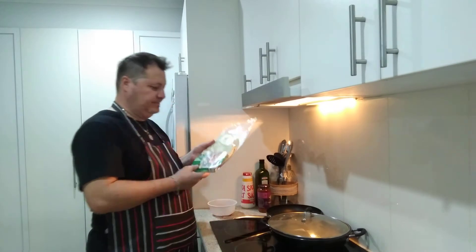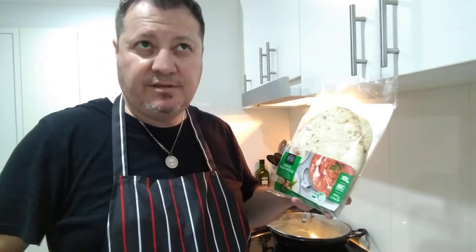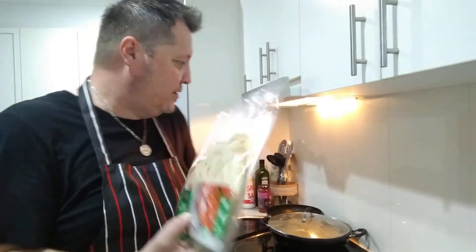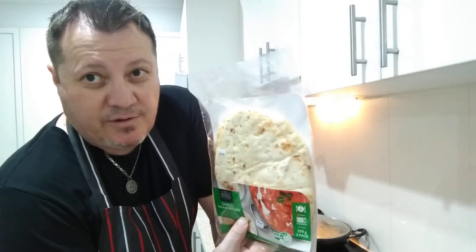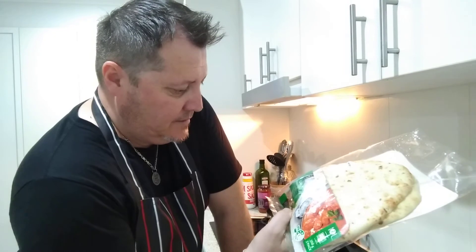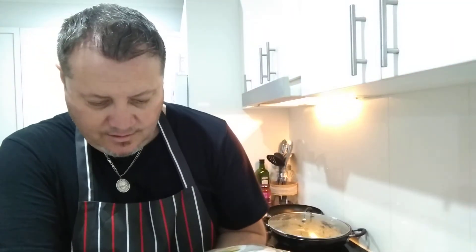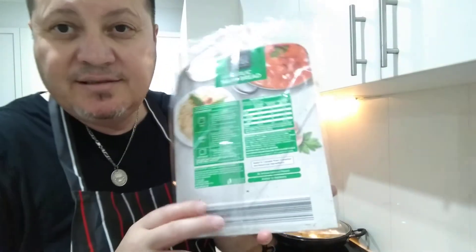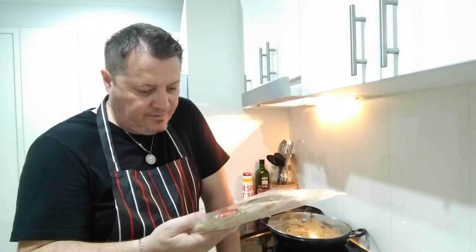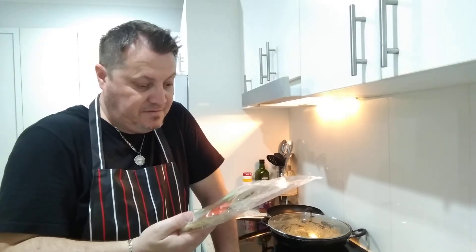Let's get to our naan bread — it's a 250-gram pack. By the way, the Rogan Josh sauce was on special for $3.25 from Woolworths, and the naan is $2.50 for a two-pack, the garlic one. The chicken cost about seven dollars, so for about $12 to $13 you can feed a family of four — maybe $15 with the rice. World Kitchen garlic naan bread — delicious hand-stretched naan made from fire-roasted garlic, perfect to complement your favorite curry. Made in Canada, from Canadian imported ingredients. No artificial colors or flavors, suitable for vegetarians. You can do it in the oven, grill, or microwave — in this case we're cooking it in the pan.